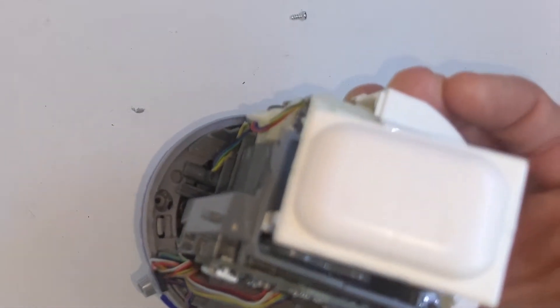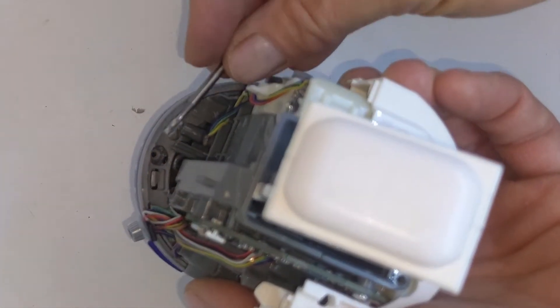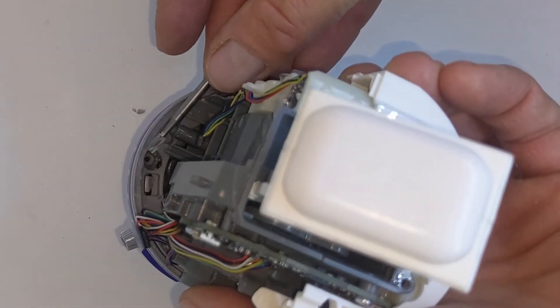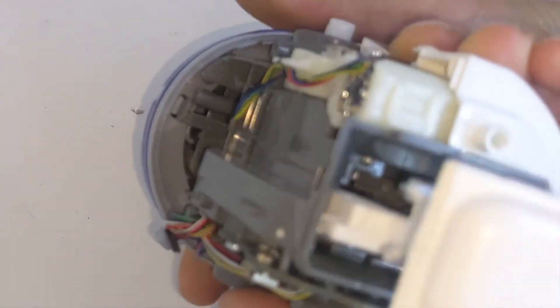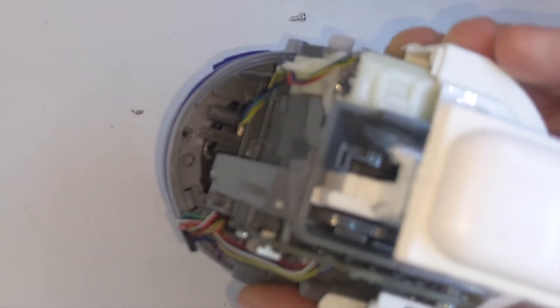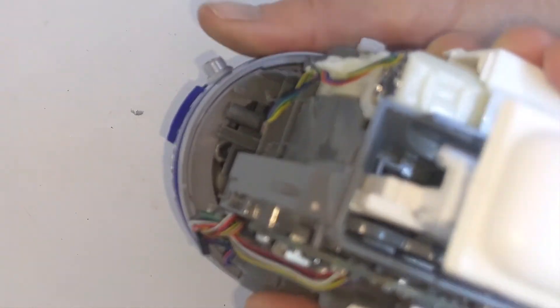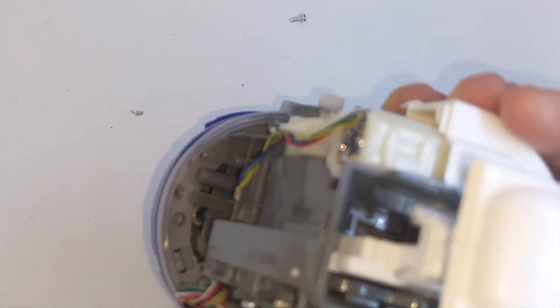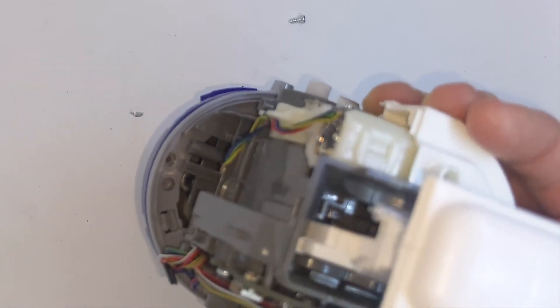So what I did was I just took a Dremel and cut out a recess there for that one, and then did it for the third screw which is over there. That same little edge recess will kind of guide you where you need to cut — just be careful you don't go too deep or you'll strip out your screw like I did on the first go around.